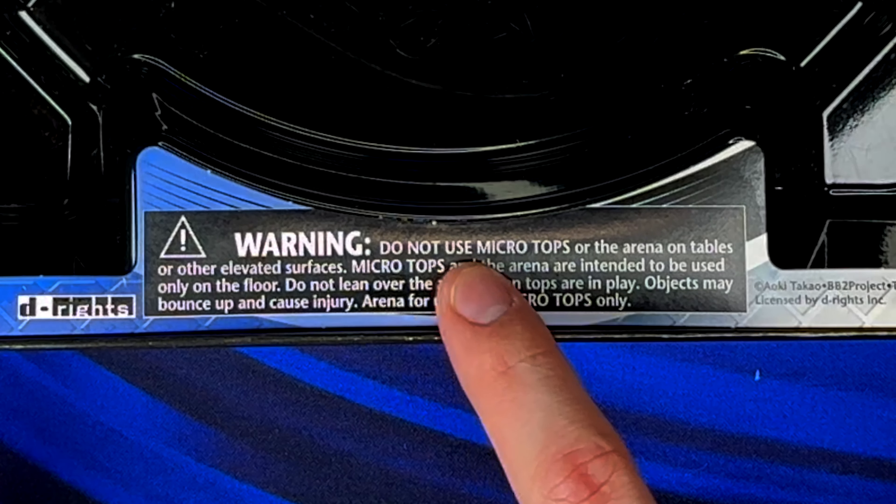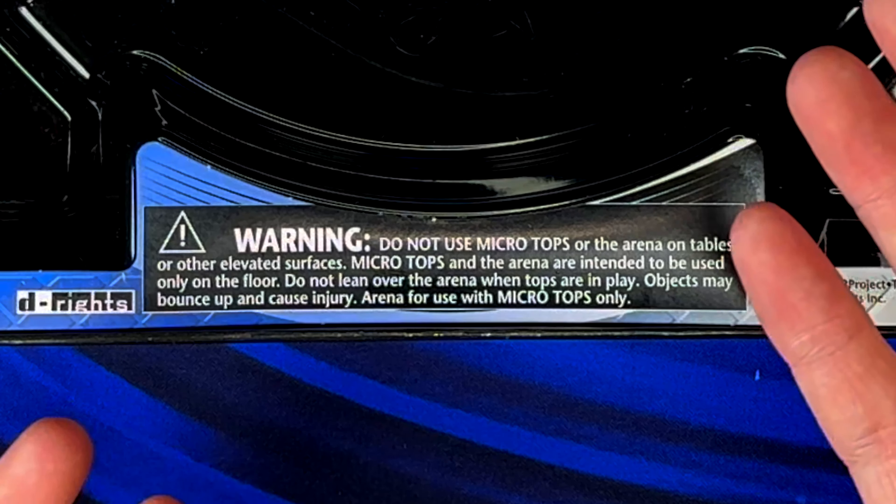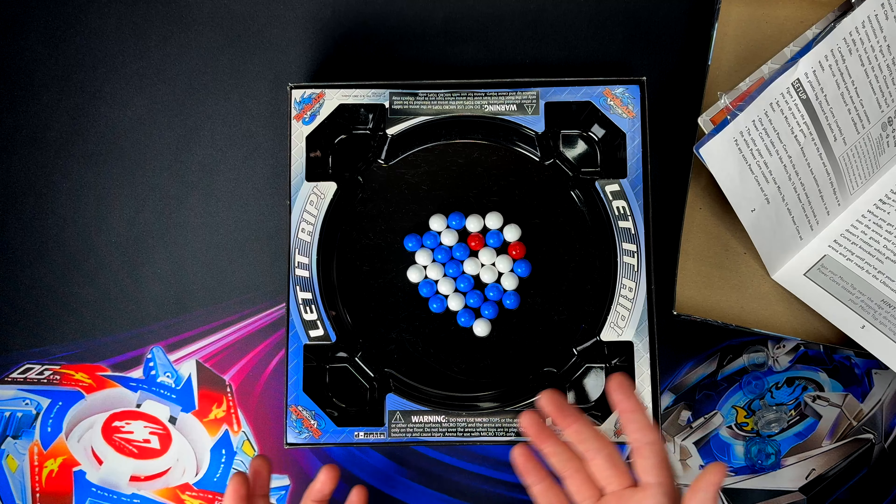Why would you get these Beyblades when you could enjoy these Beyblades? Over the years Beyblade has made some crazy products, and this game is no exception. Obviously you can tell these aren't real Beyblades — these are Micro Tops Battling Game.